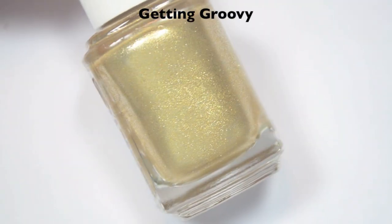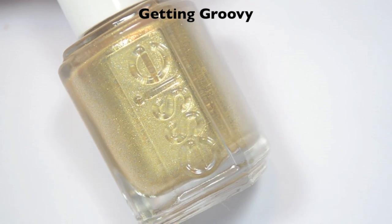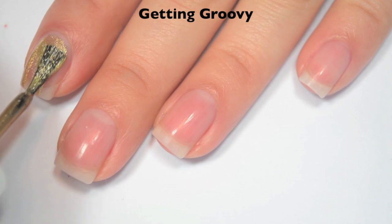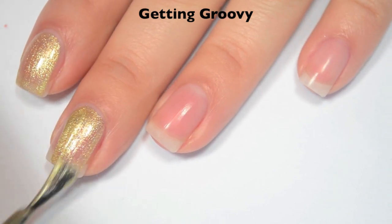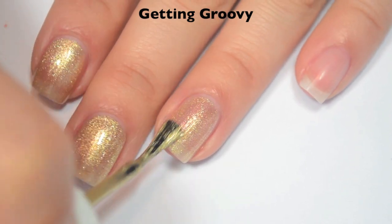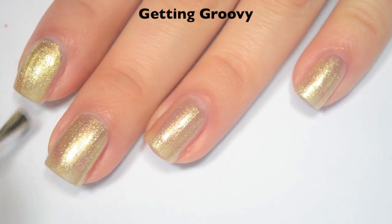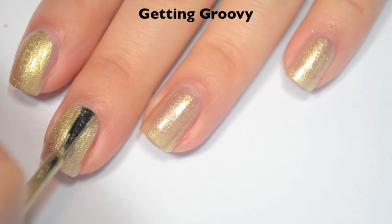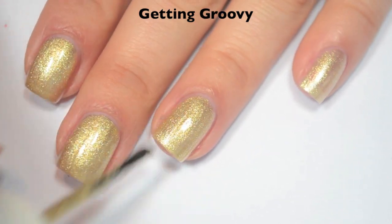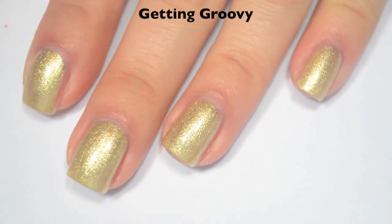The next polish is called Getting Groovy, and this is a gold, like a yellowy gold foil. It is the same color as Essie's Good As Gold, but has a much more sparkly finish. Here is one coat, and this one is a bit sheer on that first coat. The formula is good — it feels easy to put on, but it wants to pull down the sides just a little tiny bit. Here's two coats, and this one does cover completely in two. Because this is more shimmer than glitter, it won't be difficult to remove off the nail, but some of those little sparkly pieces will probably stick to the skin.